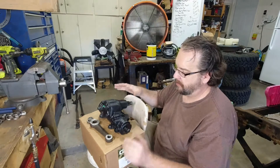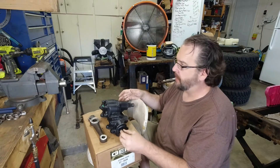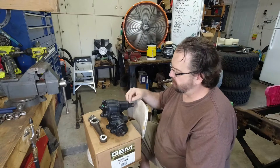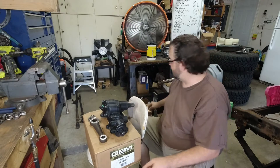Before I install it, I go through and I clean everything up — take a wire brush to it and just clean out all the paint off the threads and off the splines.